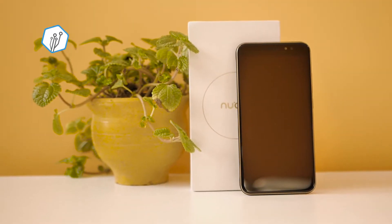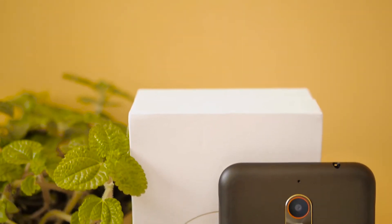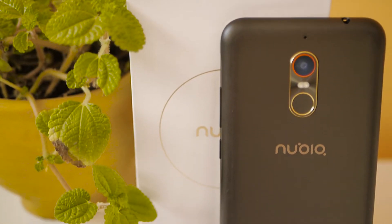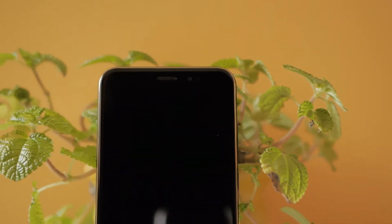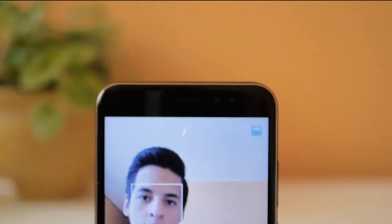As always, I'll start talking about the design of the device. The main material is plastic with a slightly rough texture on the back. They have also included a blackboard that marks the screen, the camera, and the fingerprint reader. On the front there are the LED notifications, the earpiece, the main camera, and the flash. In fact, it has a front fingerprint reader and a front flash.